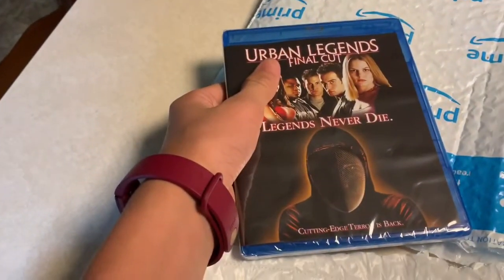We have another quick unboxing to do right here. Let's see what we got in the package. All right, we're back — we have Urban Legend: Final Cut on Blu-ray.